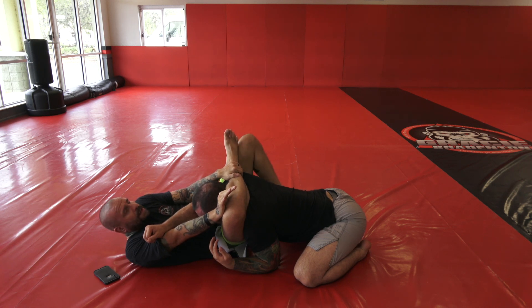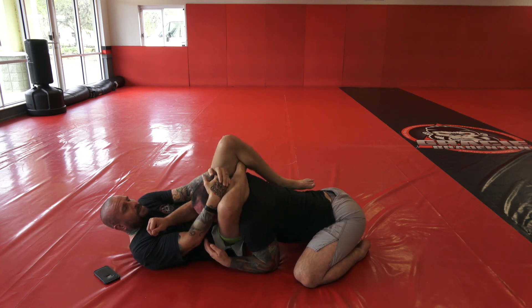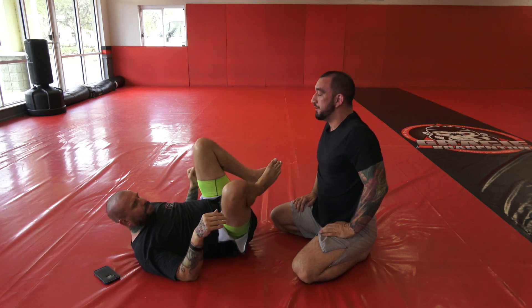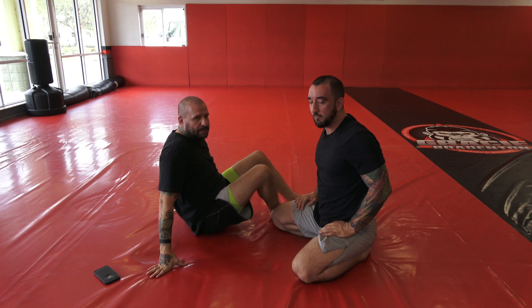Grab your shin, push on your knee — now you can lock your triangle. Pull the head down, squeeze your knees together, lift your hips — triangle!